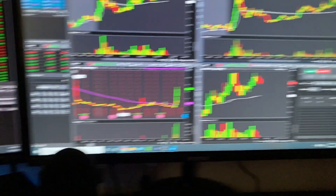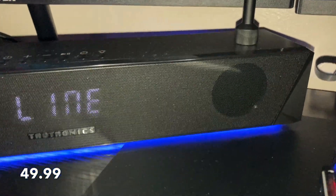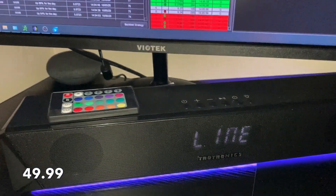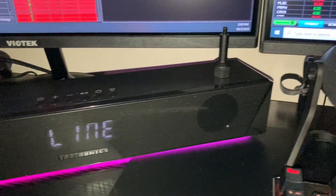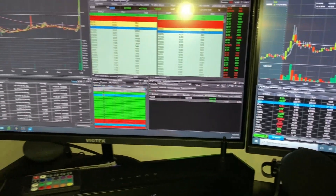We do have this bad boy — the Tayo Tyrannic speaker. This speaker is pretty good. It comes with a line connection plus Bluetooth connection, so you can connect it via wire or Bluetooth. If you want to pull it up on your phone and play some music, you can — pretty cool stuff.